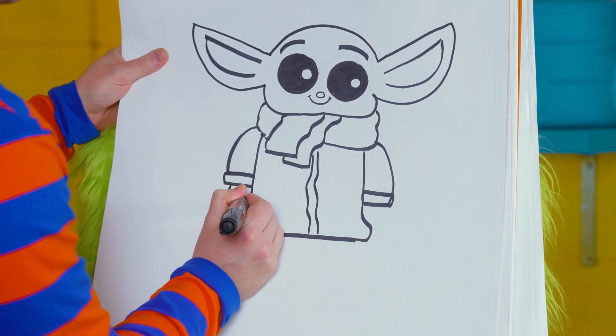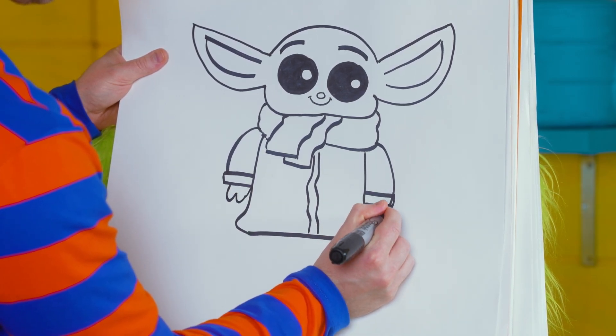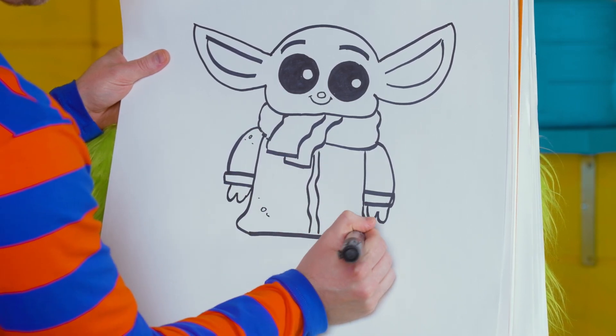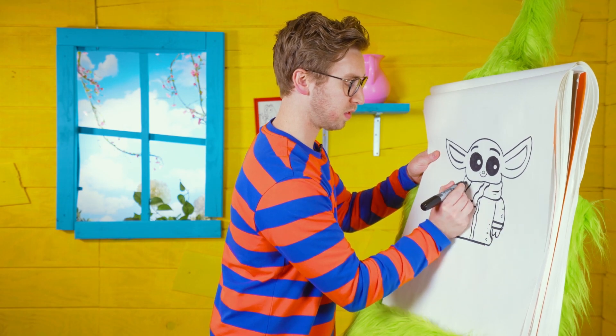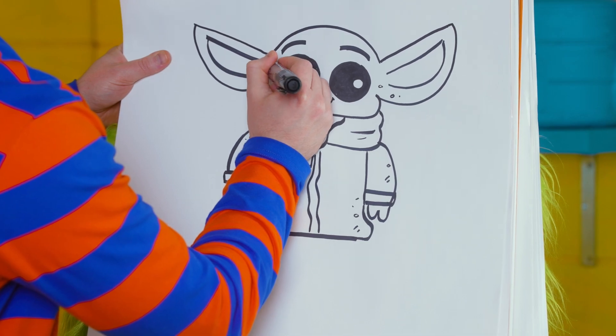Let's do one more, and then just a few rounded shapes for his fingers and hands. Just a couple details up on the head as well. And there we have a baby Grogu.